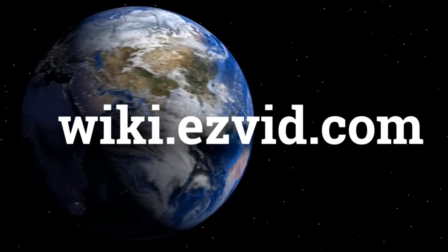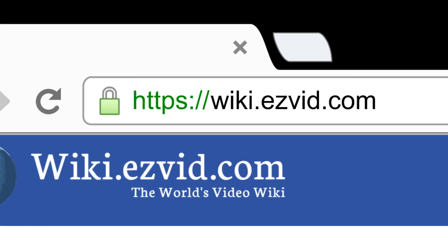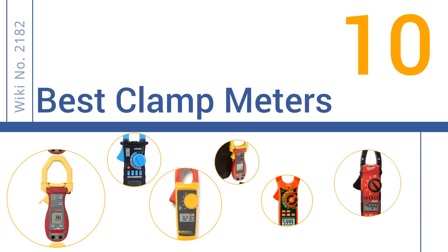wiki.easyvid.com. Search EasyVid Wiki before you decide. EasyVid presents the 10 best clamp meters. Let's get started with the list.